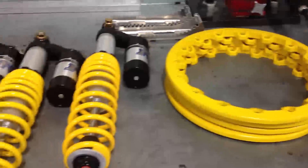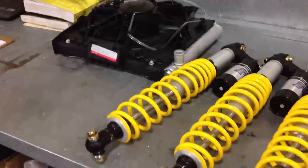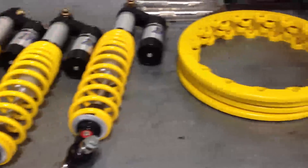Beadlocks are off, shocks are off, and I need to remove the springs off of them. We're going to send some of those components away. We also have the rad pulled out — we're going to relocate that piece as well.